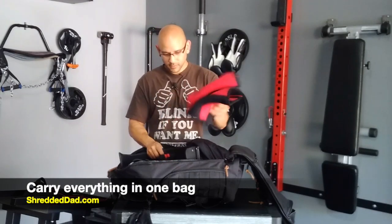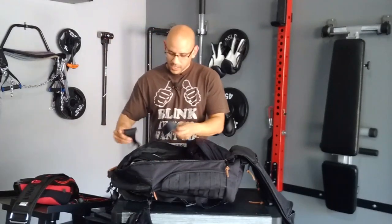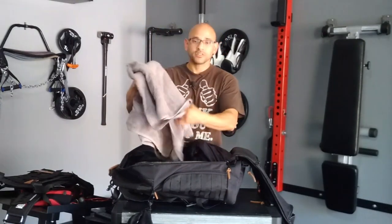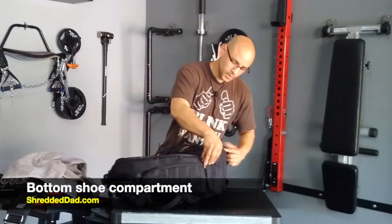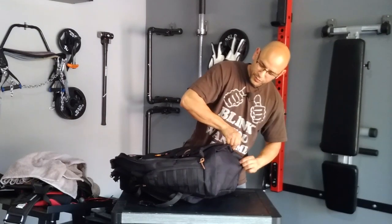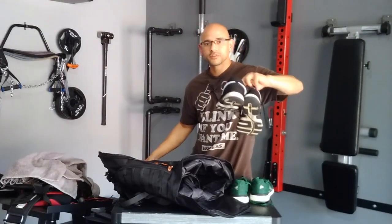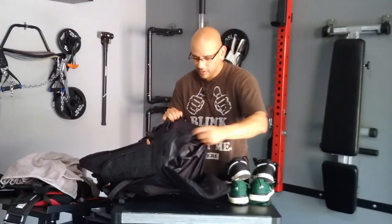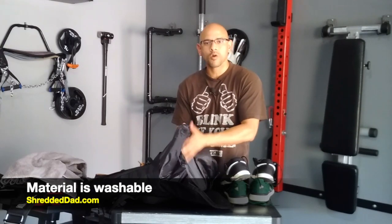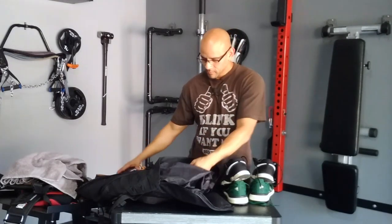I have some knee sleeves, wrist straps, a weight belt, palm protectors, a weight vest, and a towel in here. Now if we look at the bottom, we have a bottom pouch made for shoes. I like the fact that you can store your shoes in a separate compartment. It's spacious enough for one or two pairs of shoes. This compartment is made of a nylon material, which is perfect because if your shoes are dirty you can just wash it off with soap and water. And if your shoes are stinky or sweaty, you're not stinking up the inside of the whole bag. That's the bottom compartment.